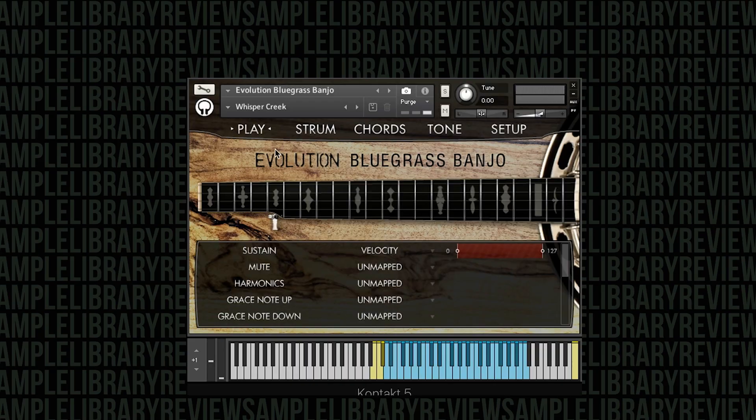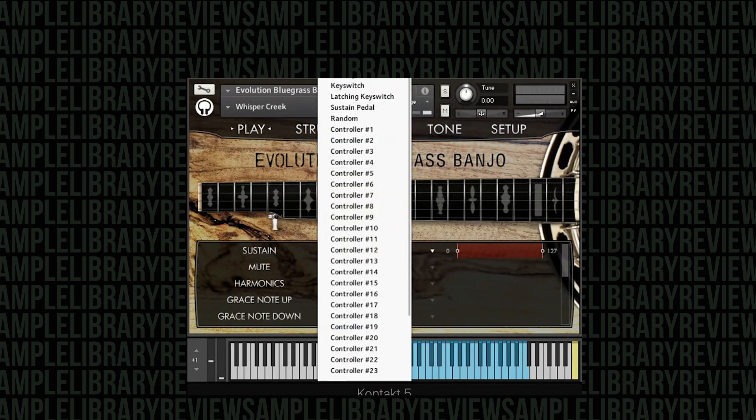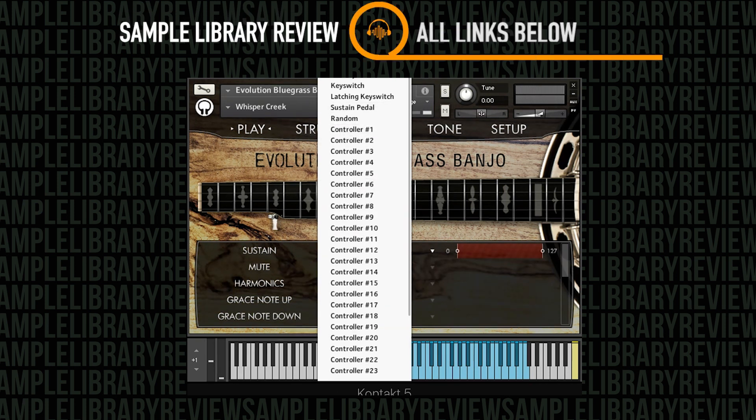Let's jump in and talk about the interface quickly. If you're not familiar with Orange Tree Samples' interface, they've got the Play panel, which is what it loads up with. This is a way for you to quickly map your articulations — you can do all kinds of mapping: velocity, key switching, latching, sustain pedal, and controller information too.